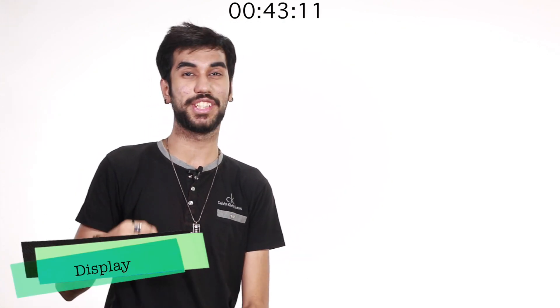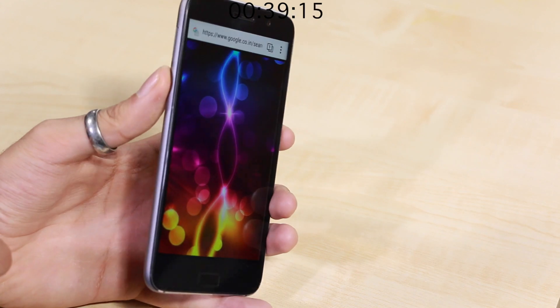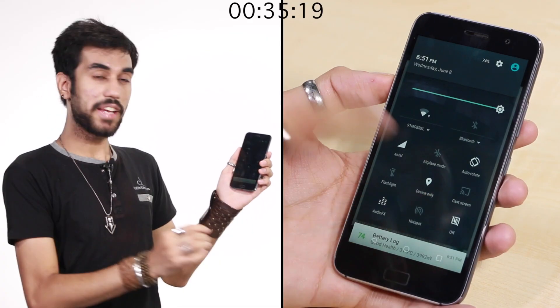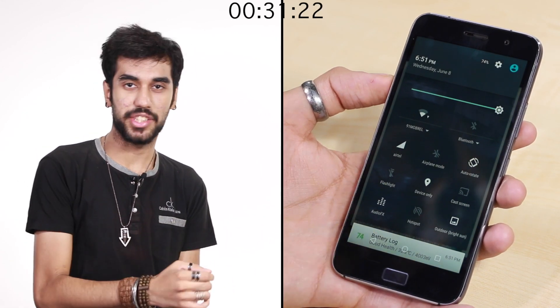Talking about the 5.5 inch Full HD display, it has good colors and contrast, though it could have been a bit brighter and the viewing angles could have been better. The automatic brightness feels a bit dull. But the light display feature is very cool — it changes the tone of your color automatically depending on the time of the day, just like the iPhone.